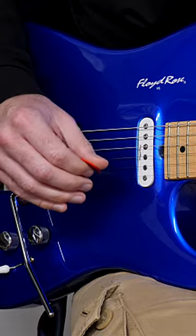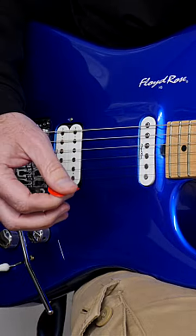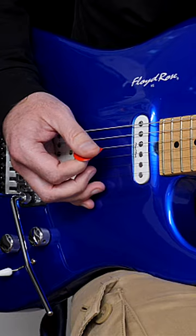Fast 16th note stuff is really going to help you with your right hand. It's going to generate the speed and stamina that you need when you start playing fast scale runs and things like that.